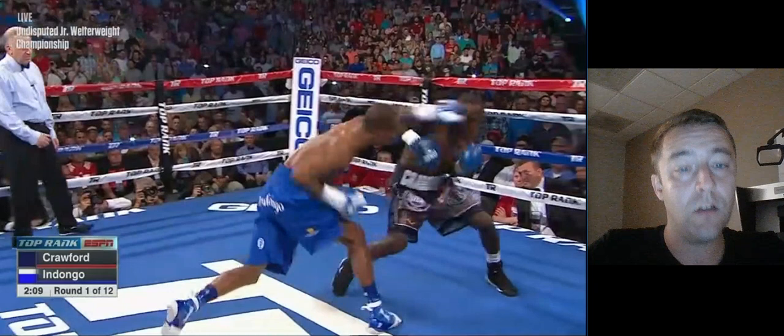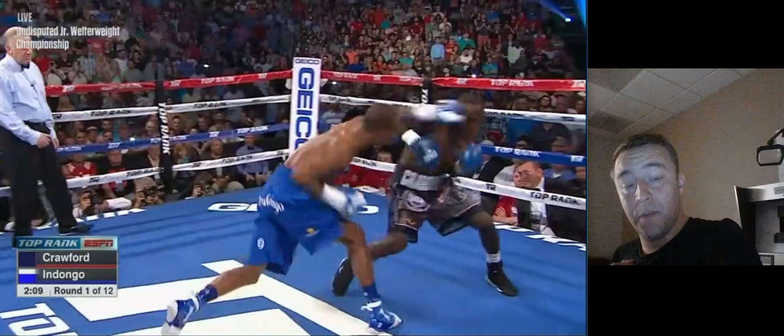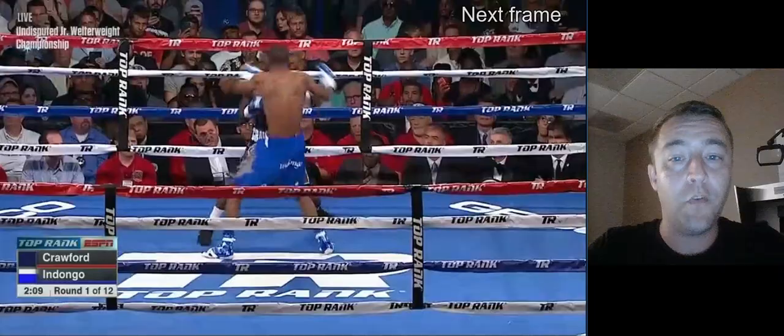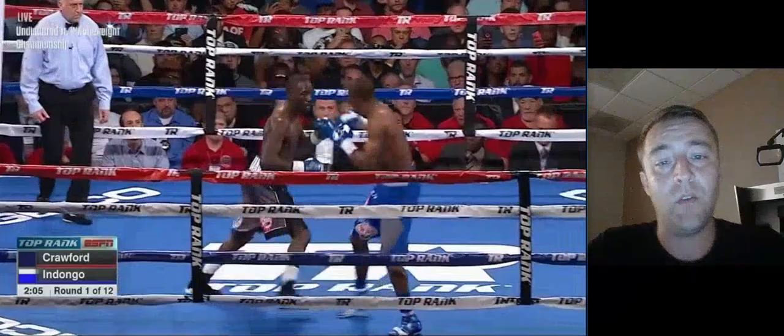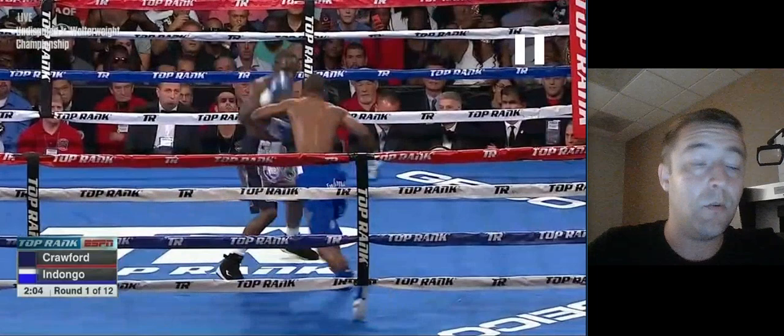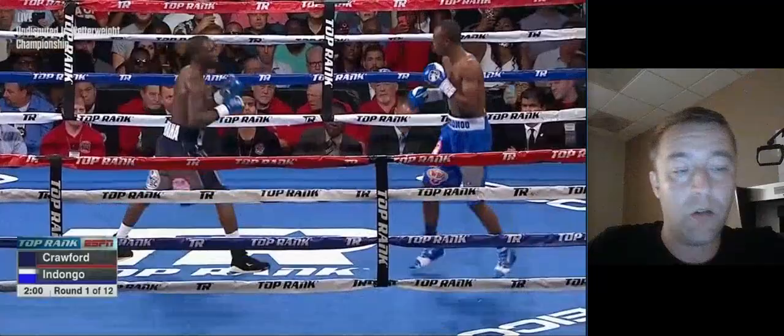He catches him with a beautiful hook right there and really throws Indongo off balance. But notice that Crawford is not doing a lot to control the space between them, and right here he actually really pays for it. That punch comes and this is exactly what I was just talking about — Indongo throws the left hand and then catches him with the right hook. And because Crawford's not looking for enough information from his opponent, he wasn't ready.